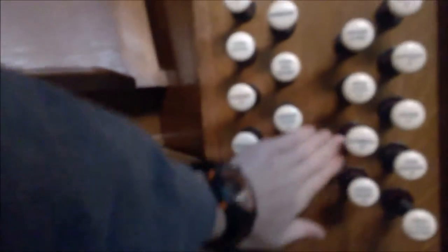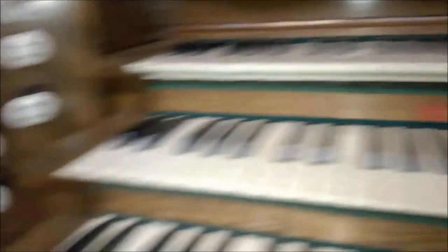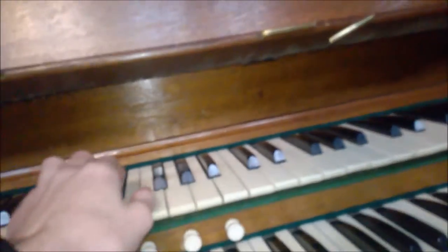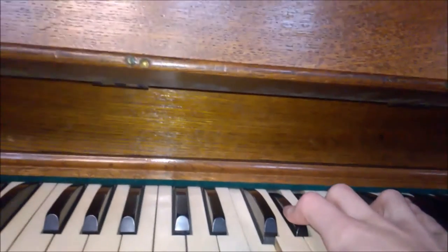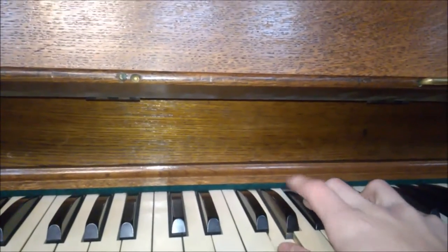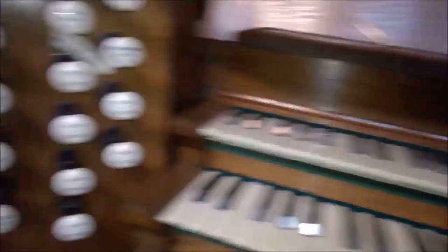I'll take you through each division slowly and steadily. Start off with the swell, and this is under expression which is down here. There's the swell expression there, and that's the choir. We'll start out with one of the quietest — the Lieblichgedackt. It's virtually inaudible. And I'll open the swell up for you, I'd better do this with my hand. Lieblichgedackt.